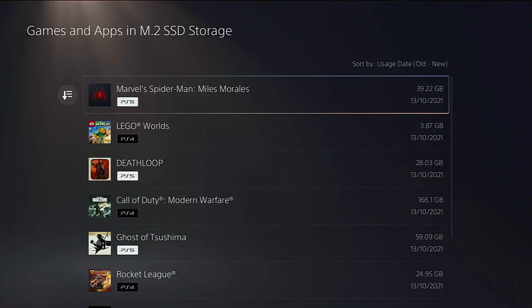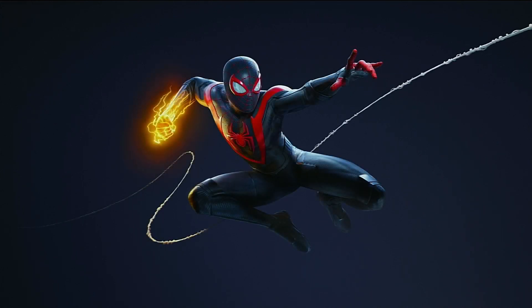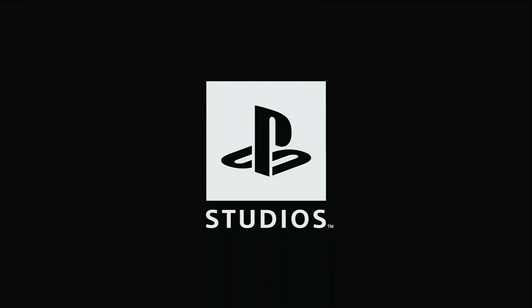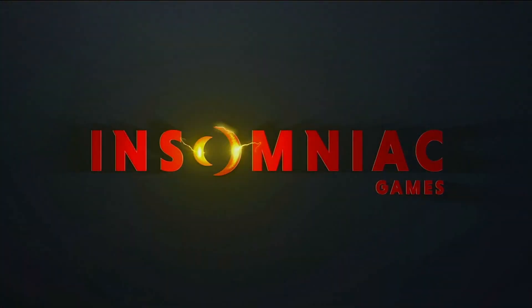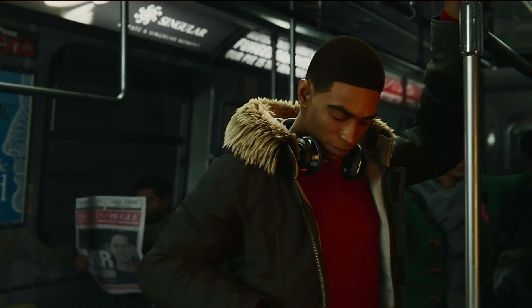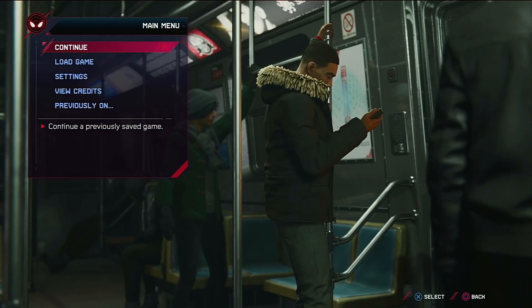These are the games we're featuring in this and the next video. Game number one is Spider-Man: Miles Morales — a PS5 launch title, also available on PS4, but this is the PS5 version. It's going to be running at 30 frames per second in full picture quality mode — that's high-res graphics with ray tracing, the highest possible quality without 60fps, since you can only select one or the other. We're comparing it against the internal PS5 SSD.